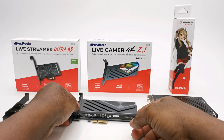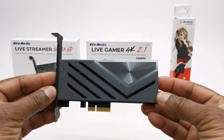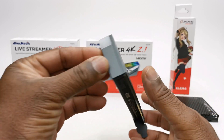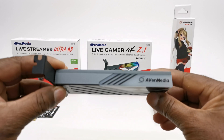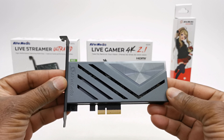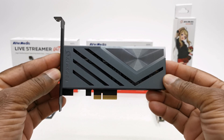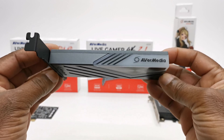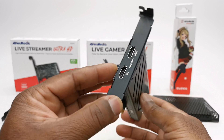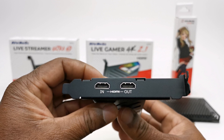Thirdly, this is the premium star product called the Live Gamer 4K 2.1 GC575 capture card. This latest model adopts the new HDMI 2.1 standard. It's compatible with both PCIe 3.0 and 4.0 ports, captures up to 4K 60Hz, and has 4K 144Hz pass-through. It has RGB lighting effects, HDR display, and variable refresh rate pass-through. Whether it's compatible with Dolby and DTS formats will be determined in just a moment.